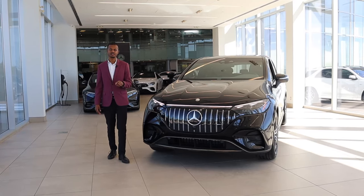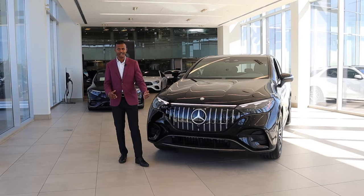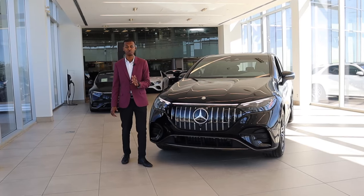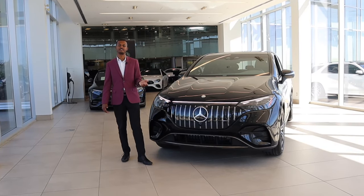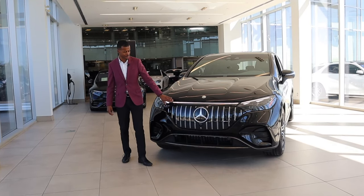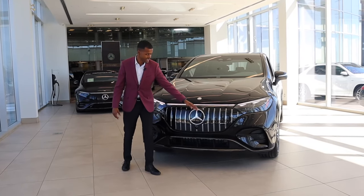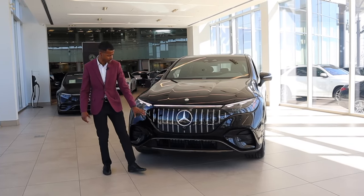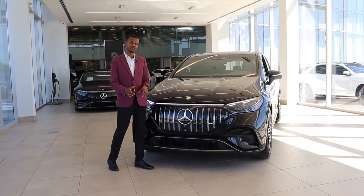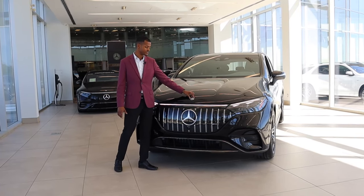Originally on some of the EQE SUVs, you could get this whole front fascia in plain black — a piano black finish. Then they upgraded it so you've got the star pattern grille, which was a really beautiful grille, and that is still what we offer in 2024 for the EQE 350 and 500. However, when you get to the full AMG model, you get that new AMG grille — stamped chrome vertical lines going across, a prominent star in the center, AMG branding on the front, and a more aggressive bumper to go in unison with the rest of the AMG lineup. New for 2024, you've also got the AMG stamp on the front instead of the star.